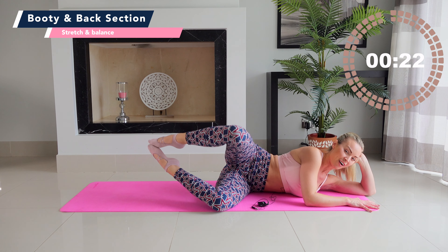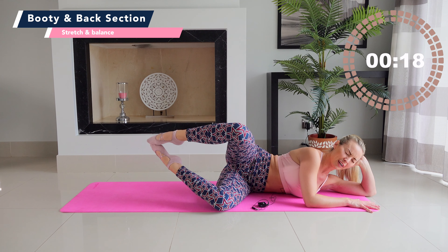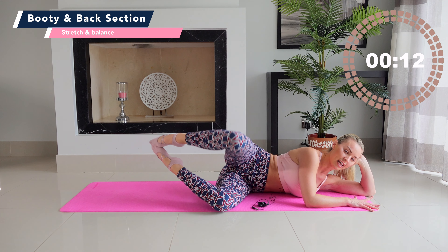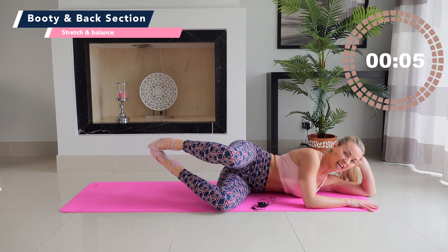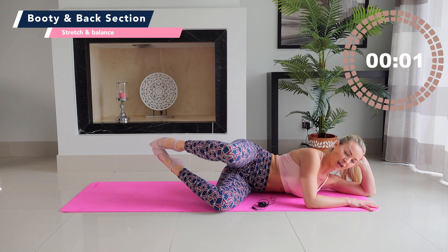Stick with me — little push, little press. 15 seconds — how intense can you make your burnout? How much can you work with me in your Taylor Toned class today? Push. You've got 10, 9, 8 more pushes, 7, 6, 5 — push it — 4, 3, 2, 1.